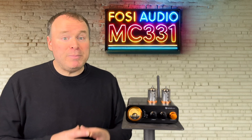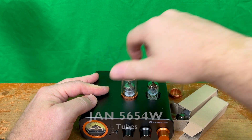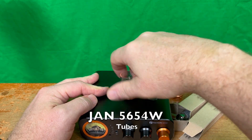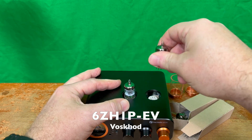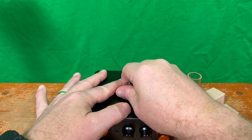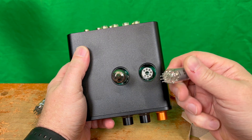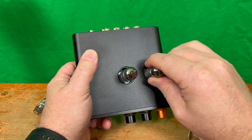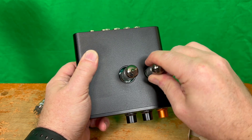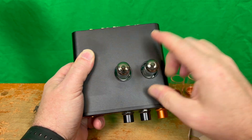But I didn't stop at the stock tubes. I decided to experiment with tube rolling, swapping out the stock JAN5654W tubes for a pair of Voskod 6ZH1P-EV tubes. These are known for their clarity and slightly extended treble response. The result was subtle but noticeable — a wider soundstage and a touch more sparkle in the highs. It's a fun upgrade that lets you tailor the sound to your taste, and I encourage anyone with this amp to give it a try.